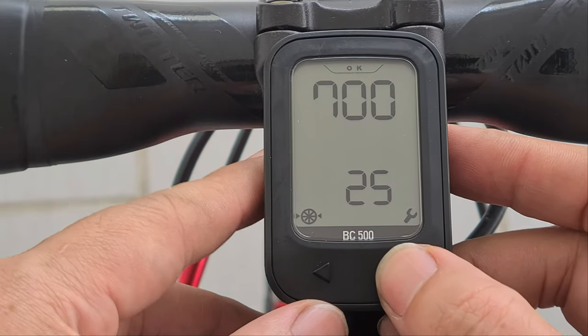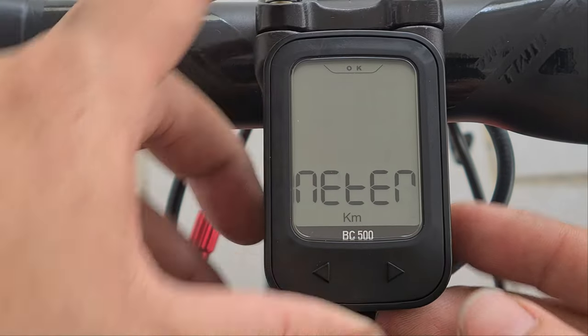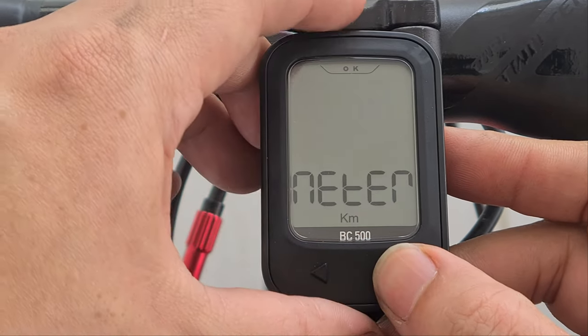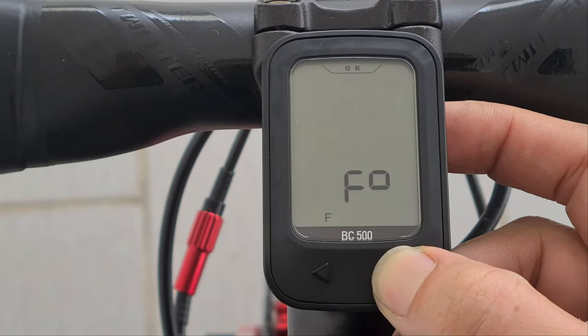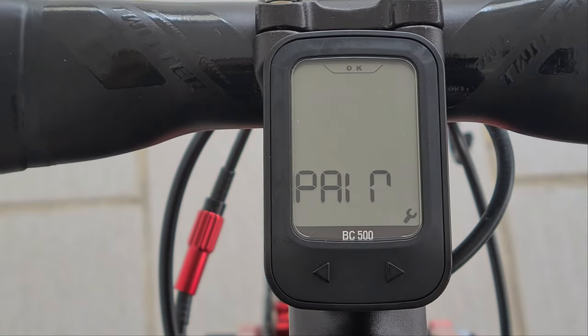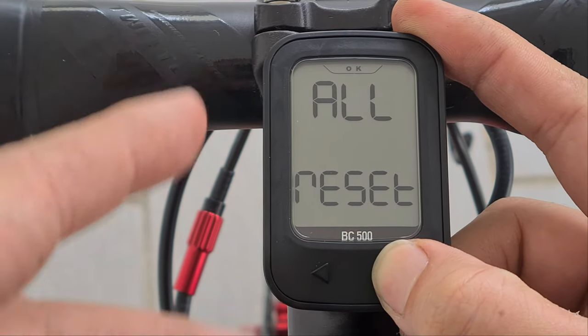Click OK to confirm. Next, units — you can set it to either kilometers or miles. I'm in Malaysia so I'll go with kilometers. Then temperature: Celsius or Fahrenheit. Again, in Malaysia we go with Celsius. There's also a setting to pair to the sensor unit — you don't need to do this unless you're changing the sensor. And finally, there's an option to do a master reset.